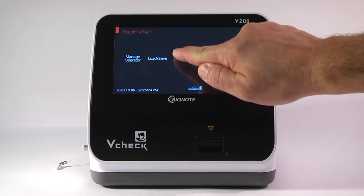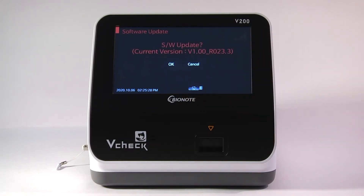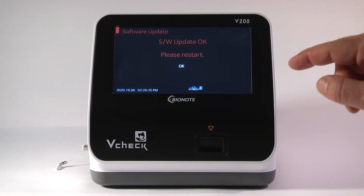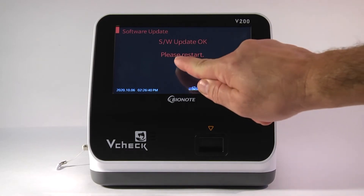Now you can update the software. Go under Update, then Update Software. It will start updating the software to the new software on the USB. This takes less than two minutes. Once the software has been updated, it will ask you to restart the V-Check. Simply press OK.